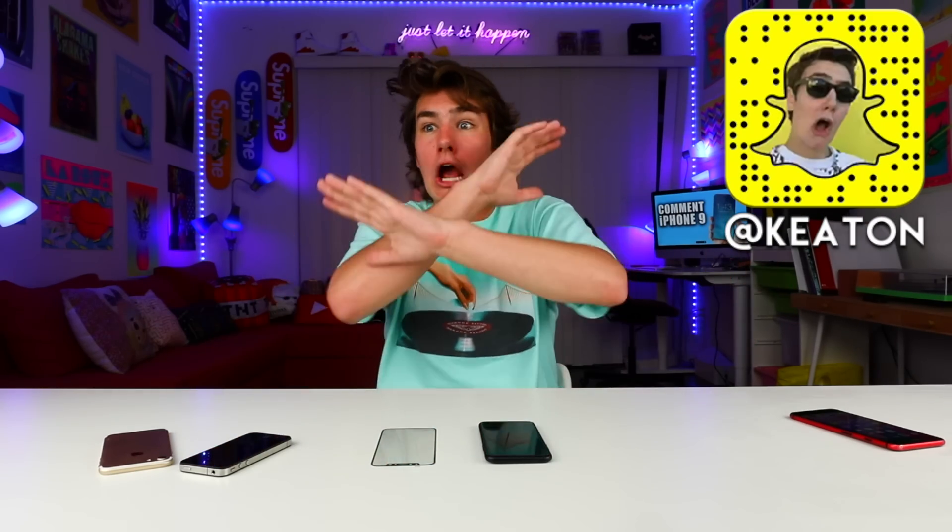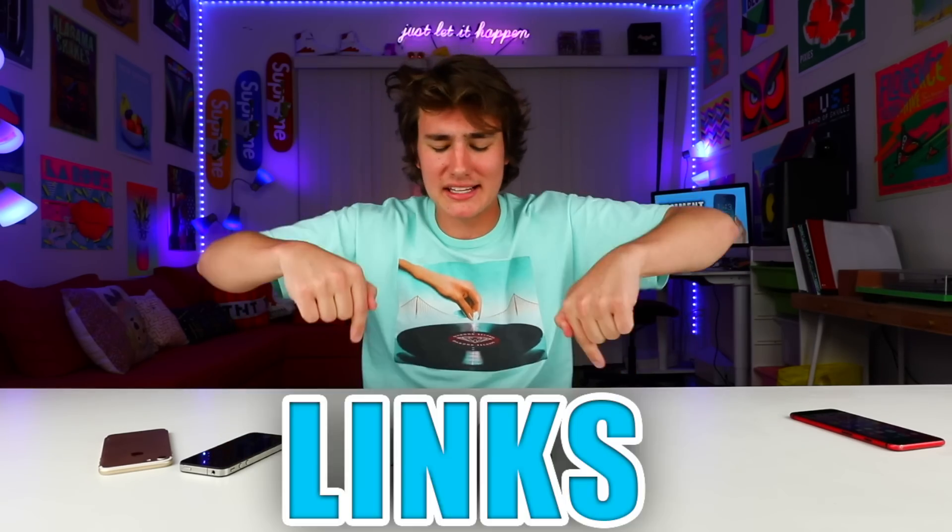I've been posting tons of exclusives just on the iPhone 8 on all my social media, so if you guys want to check them out, links down below. This phone is gonna be crazy, and here's where things get even crazier.